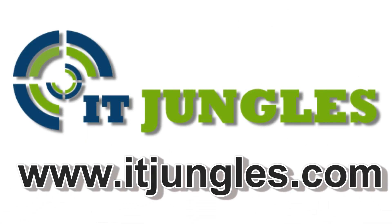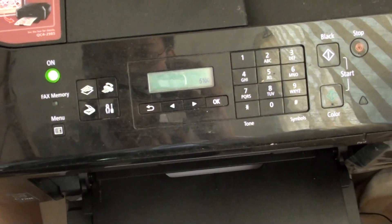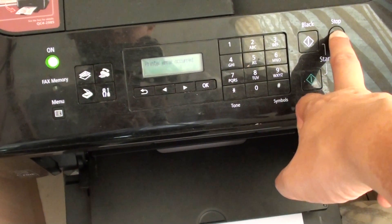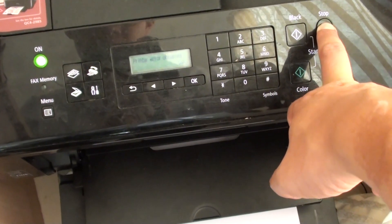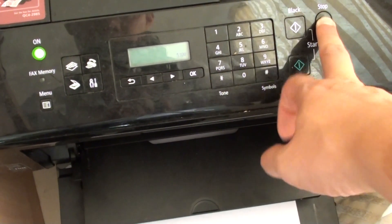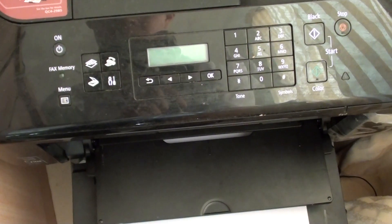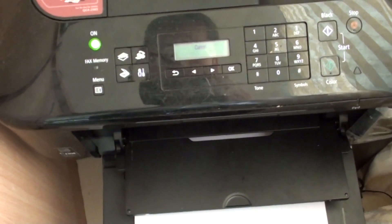How to fix the Canon Error 5100. If you have an error on your Canon printer and on the display it shows Error 5100, one of the things you might first want to try is to press the stop button for 5 seconds. Sometimes this can or cannot fix your printer error. Pressing the stop button for 5 seconds basically just resets your printer.